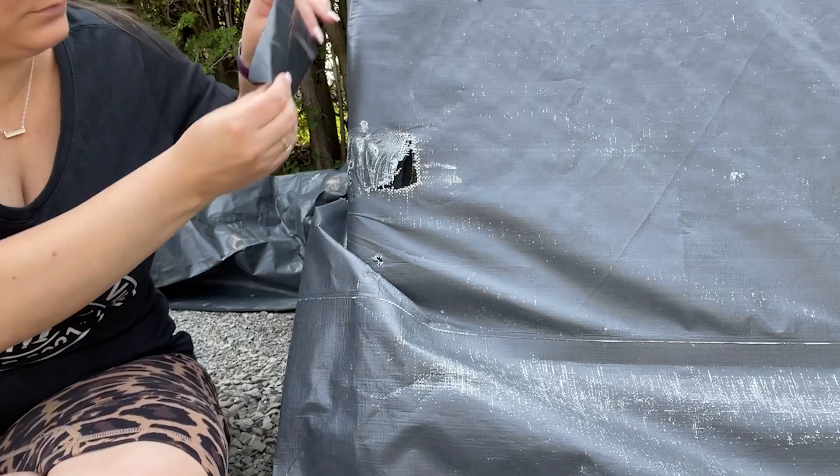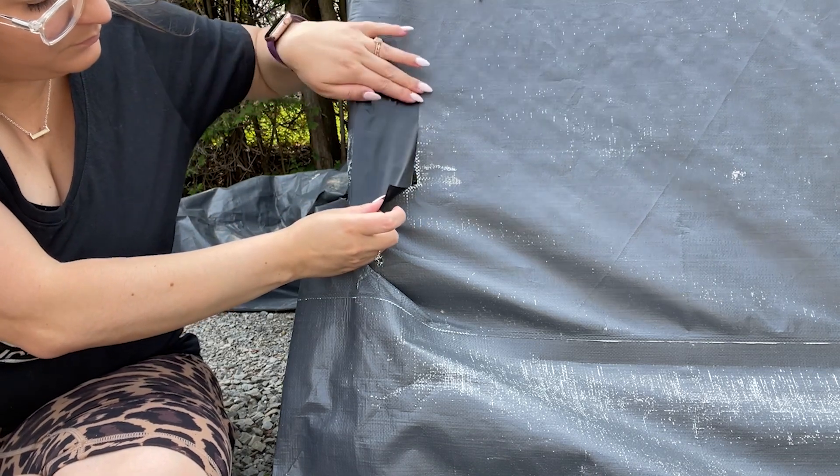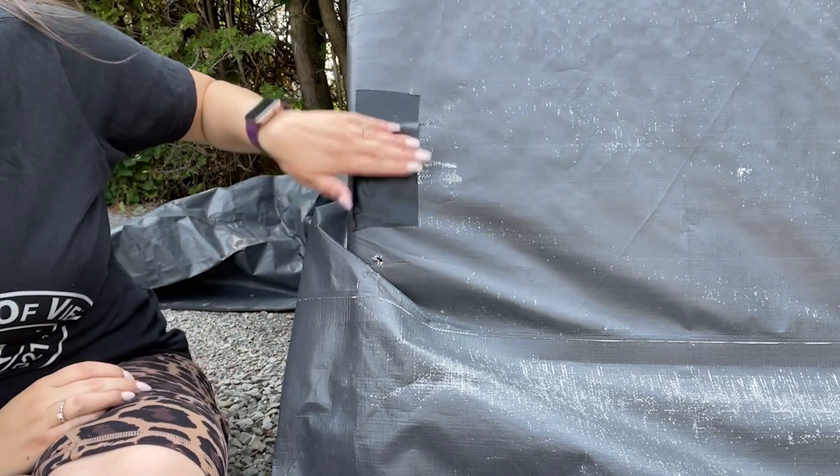Hey everybody, it's Brooke with WTI. What's one of the most annoying things to repair? For me, it's anything outside, especially if it's involving tape. It never stays stuck and you just have to always repair it over and over.